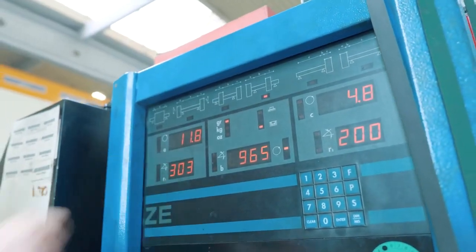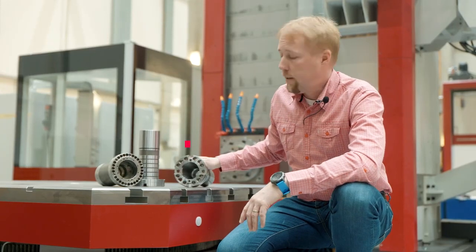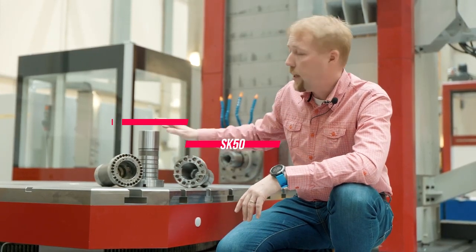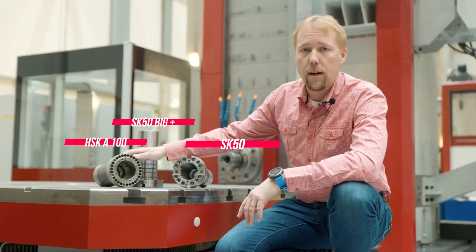These sleeves are standard for headstocks with cone diameter 130 millimeters and bigger. Our customers can choose from several types, such as SK 50, SK 50 Big Plus, and also HSKA 100.